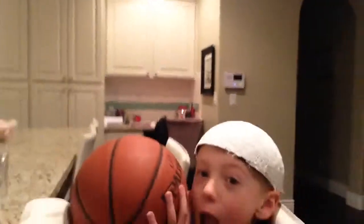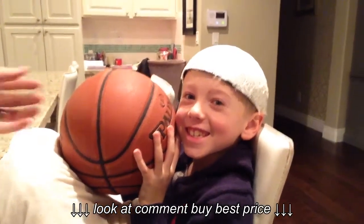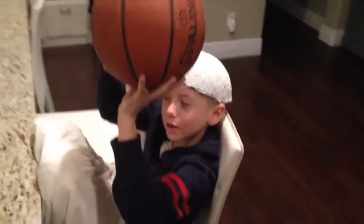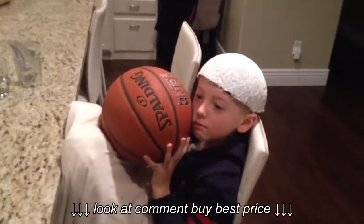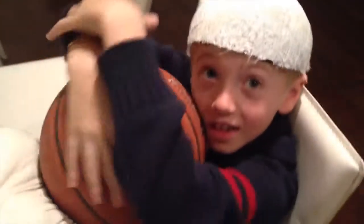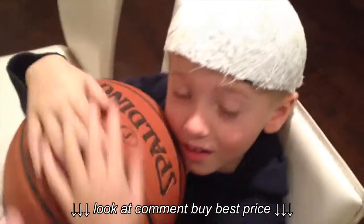Here you go. Here is my new hat. How do you like it? Looking good. All right Lincoln, what do you think's going to be inside the basketball? No idea. You think it's going to be like the soccer ball is? No. Let's check it out.